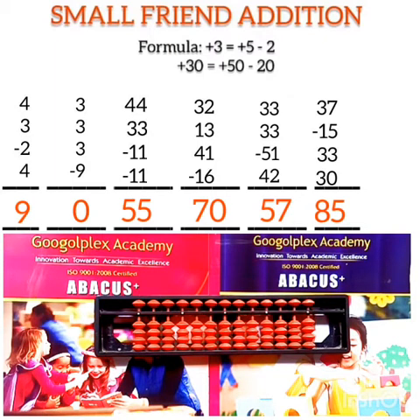So children, as we can see: in questions 1 and 2 we used the plus 3 formula; in question 3 we used plus 30, plus 3, and plus 40 formulas; in question 4 we used plus 3 and plus 40; in question 5 we used all three formulas — plus 30, plus 3, and plus 40; and in question 6 we used plus 30 and plus 3. I'm ending today's class here. Hope you all liked the video. Thank you, bye bye.